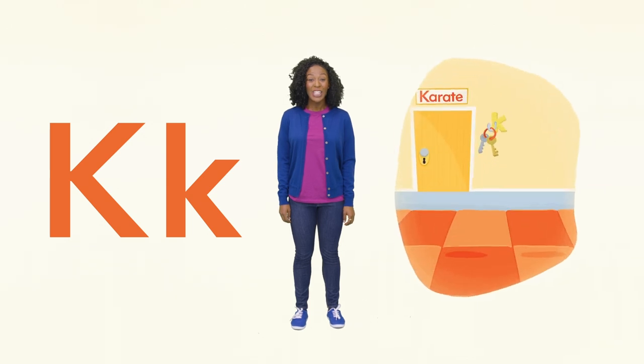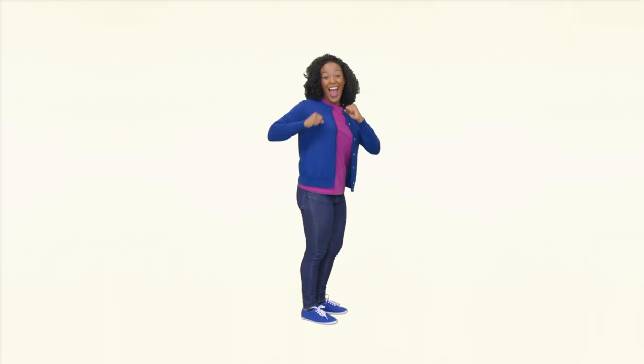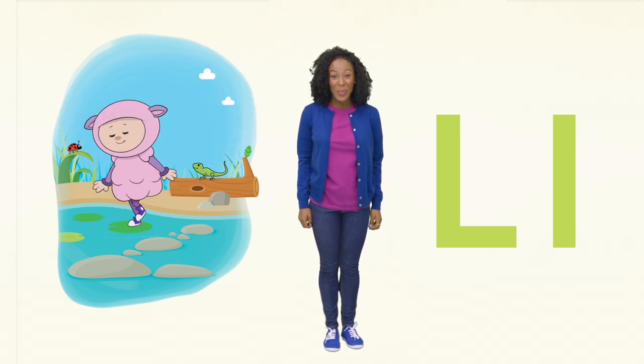K is for karate, kick, and keys. Show me your karate stance. Now kick! L is for log and leap. You showed me you can kick — now show me your leap.